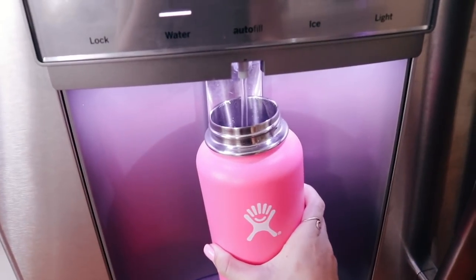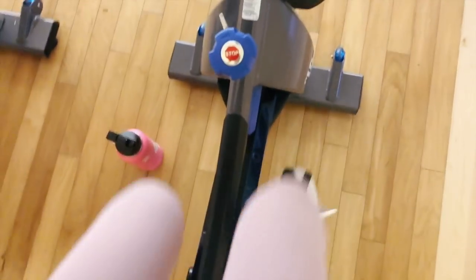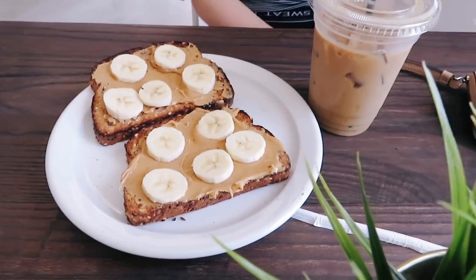I filled up my hydro flask and I was ready for some cycling, which was really fun. I went with my friend Summer and her mom was actually the instructor. I don't do this every day, but on the rare occasion I'm working out with a friend, we usually go get something to eat. But I already had breakfast, so I just got some coffee at this really cute coffee shop.